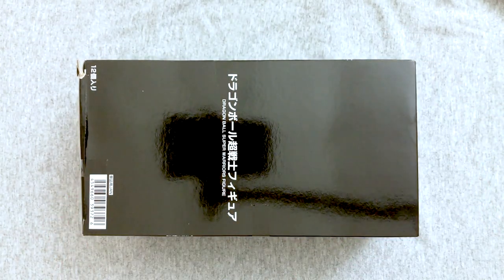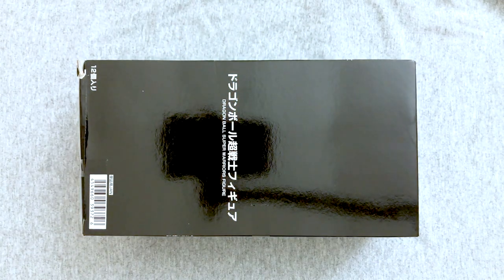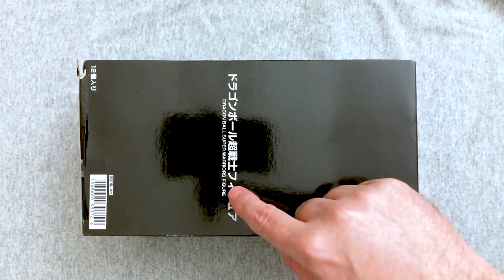Hey everybody, welcome back to another Dragon Ball Toys Tuesday video. Mary's here! Today we're here to open up a Dragon Ball Super Warriors figure.